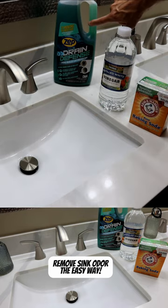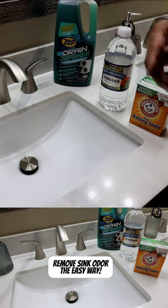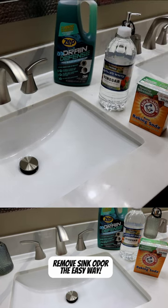Then back here we have an enzyme cleaner — this is the Zep Drain Defense. There are some other versions of this as well. If you're not familiar with these products, what this will do is if you dump this down your drain, it will prevent some of this from happening again. They also claim that it will help prevent some of the clogs.